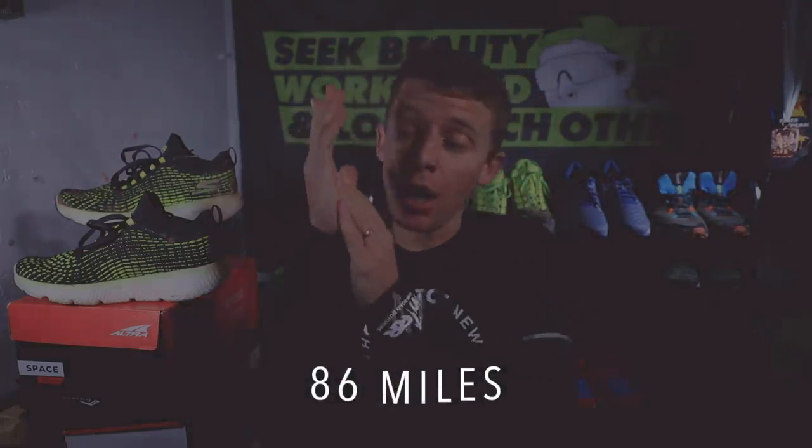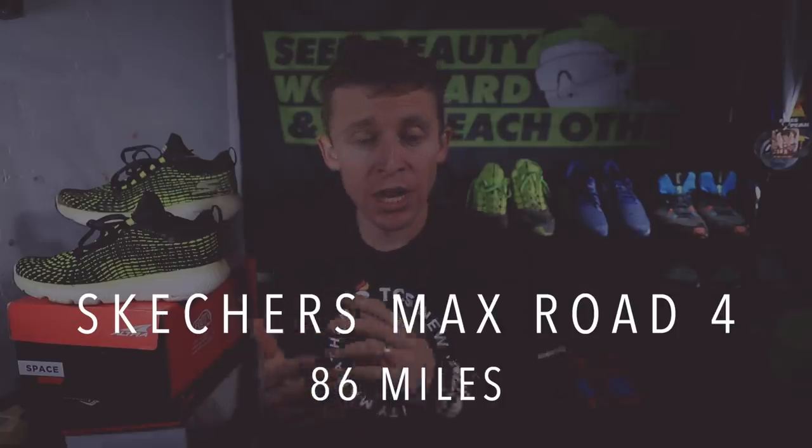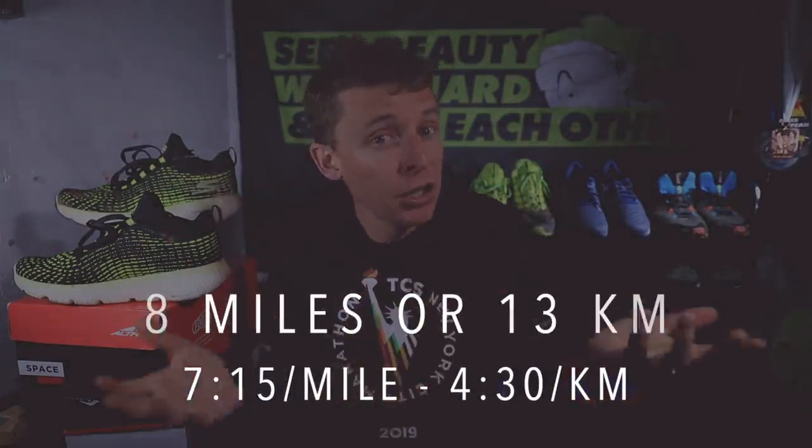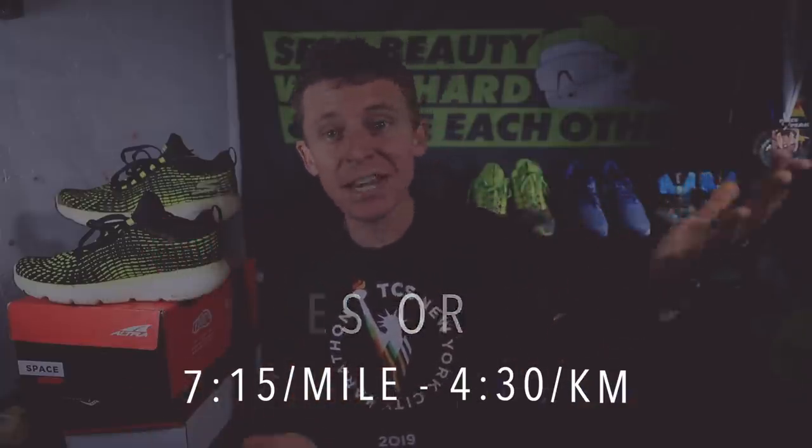Today's run: 8 miles, 13 kilometers in the Skechers Max Road 4s at 7:15 a mile or 4:30 per kilometer. Feeling good, as I should after a week off of no running. And here we go — 57 days to Houston.